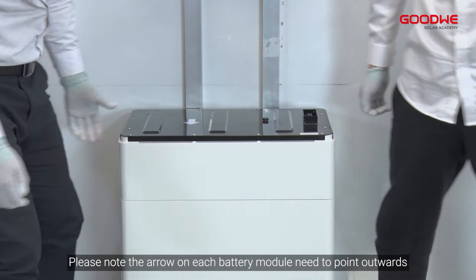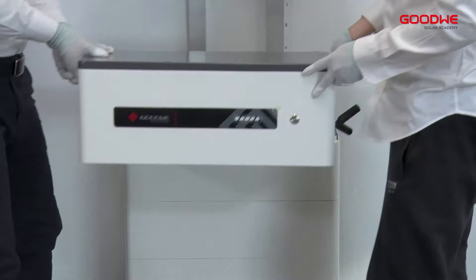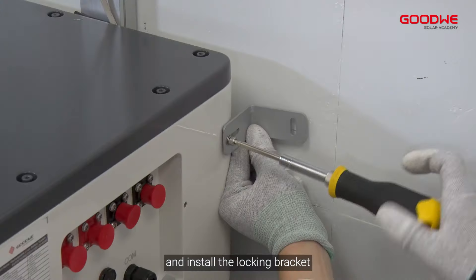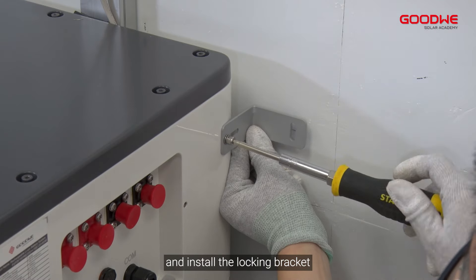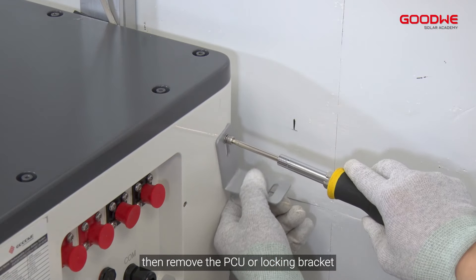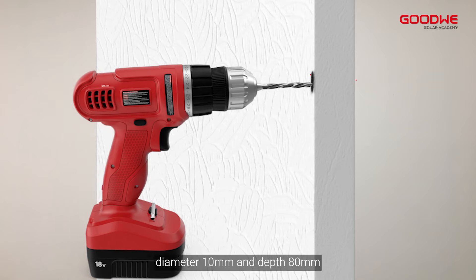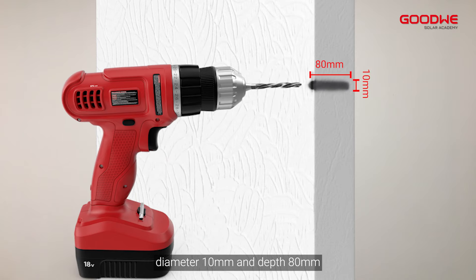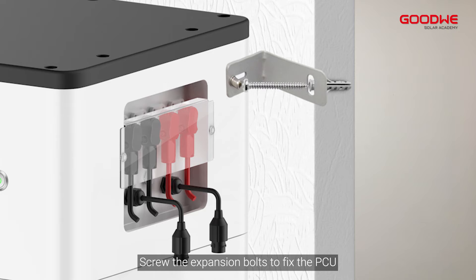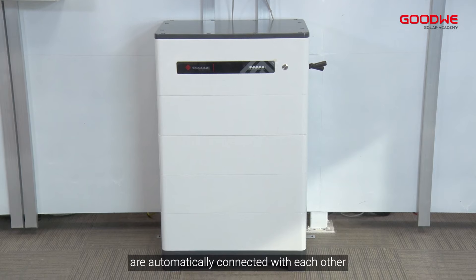Please note the arrow on each battery module needs to point outwards. Put the PCU above the installed battery module securely and install the locking bracket. Mark the drilling hole using a marker, then remove the PCU and locking bracket. Drill a hole in the wall with diameter 10 millimeters and depth 80 millimeters. Screw the expansion bolts to fix the PCU. The battery modules within one tower are automatically connected with each other.